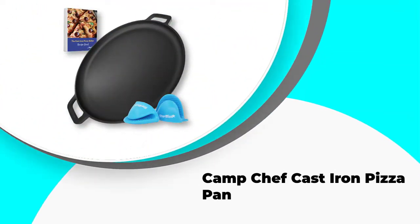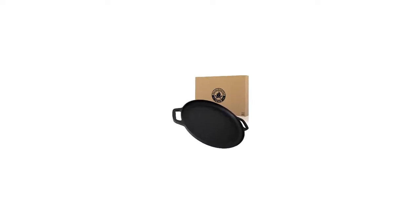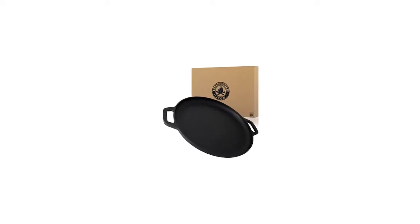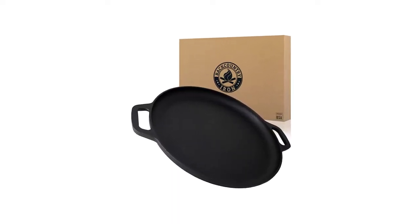Number 5: Camp Chef Cast Iron Pizza Pan. The Camp Chef Cast Iron Pizza Pan has a 14-inch diameter and is 0.84 inches deep, dimensions that make it perfect for a large regular pizza with either thin or thick crusts.